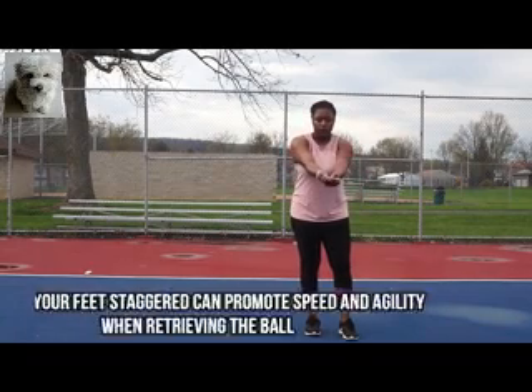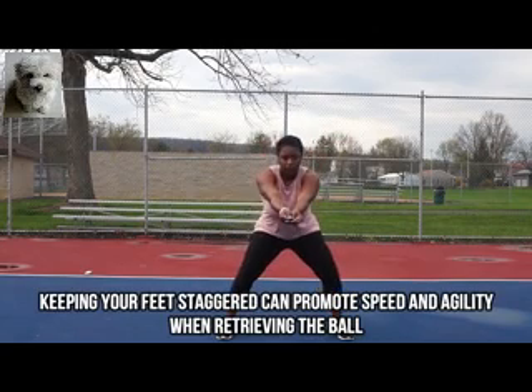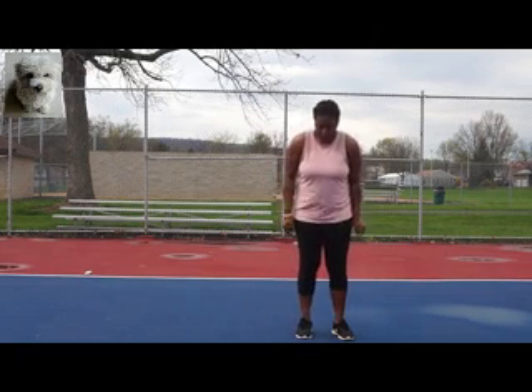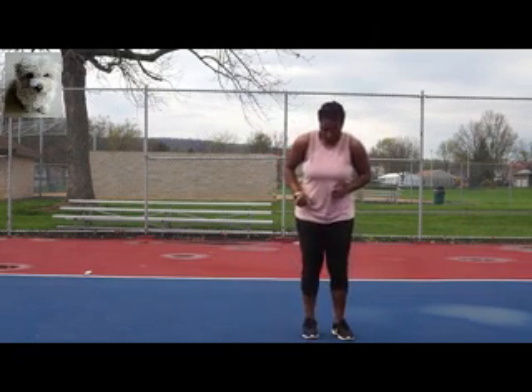Now we're going to add our last key, which is the stagger. Keep your feet slightly staggered — not a full lunge, just one step forward. I use my right foot and step forward just a little bit. That way it promotes agility, you can get to the ball quicker, and you stay on your toes.